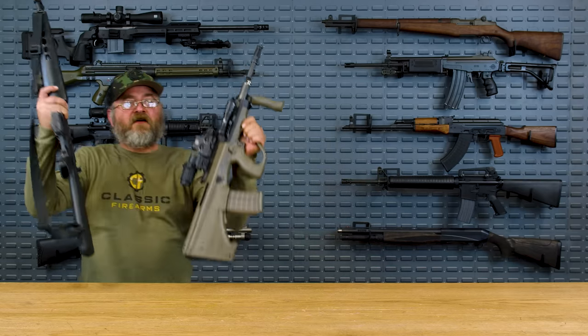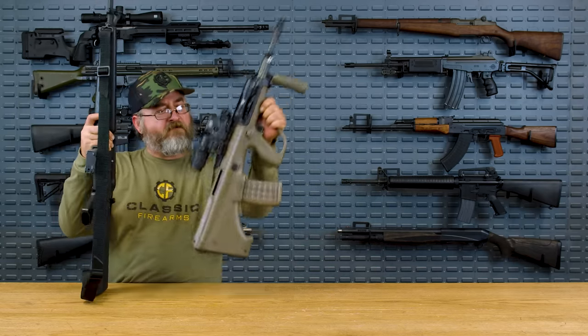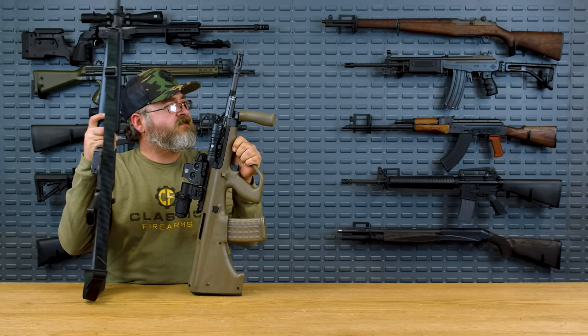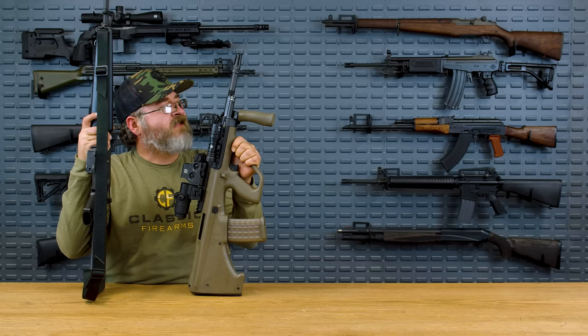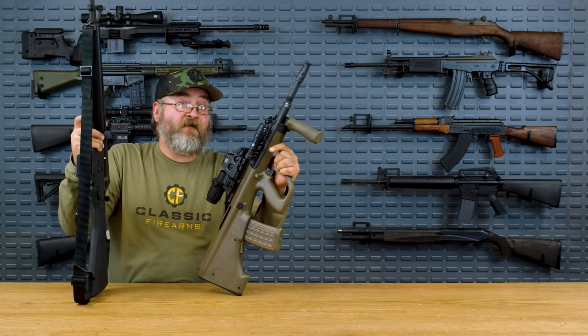Hey everybody! Have you ever done gun mashups in your head? Like what would happen if you took an M16A1 and made it a bullpup? Let's talk about the FAMAS, why France adopted it, and why they're saying goodbye.